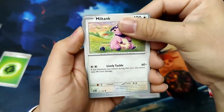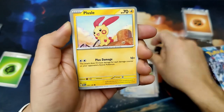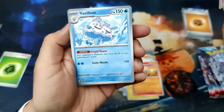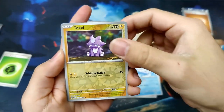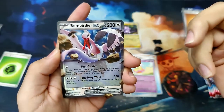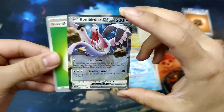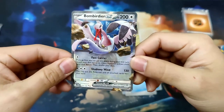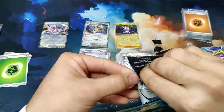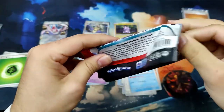Pack two: we've got a Miltank, Wimpod — I think that's a different artwork — Tandem Mouse, Plusle, Crocolore, Technical Machine Evolution, Vanillux, a Reverse Toxyl Claymation which is a hit for me personally, a Flittle, and we have a Bombardier EX in the rear. So we got our first hit of the Elite Trainer Box — an EX, which is not bad. I like the EXs — they brought them back.